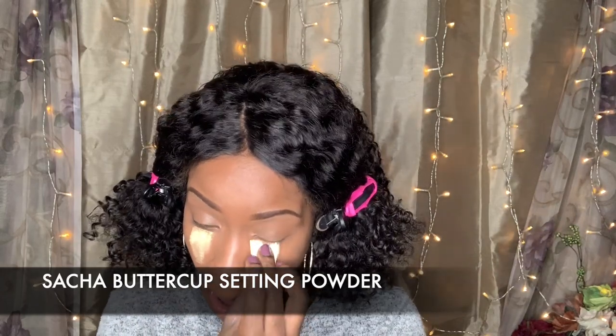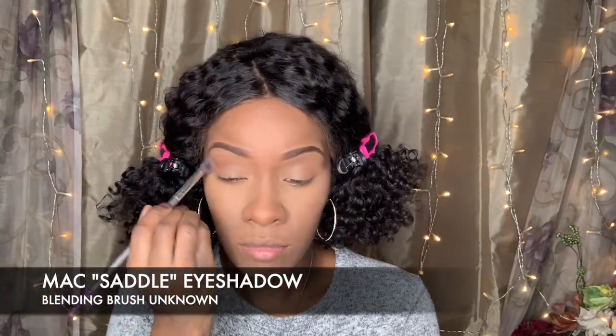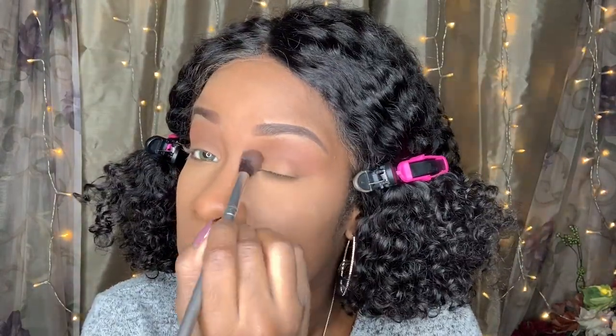Next, I am going to set underneath my eyes with Sasha Buttercup Setting Powder — it's my go-to. I normally don't bake for that long, just for about a couple of seconds. Then I am going to use MAC Saddle, which you guys have seen from my previous video. It is my go-to transition eyeshadow before I go ahead and put anything on my lids.